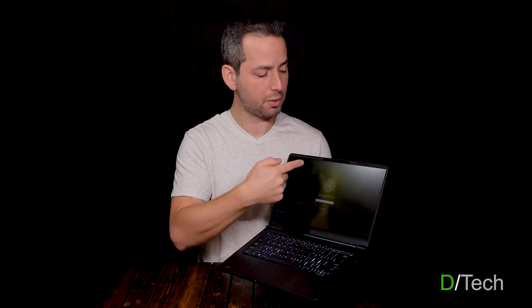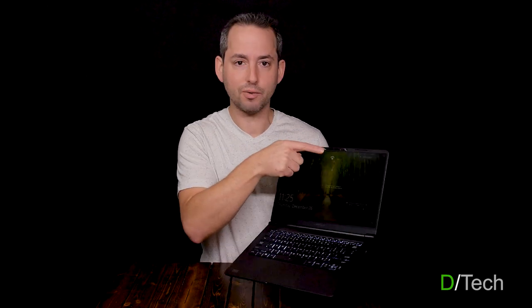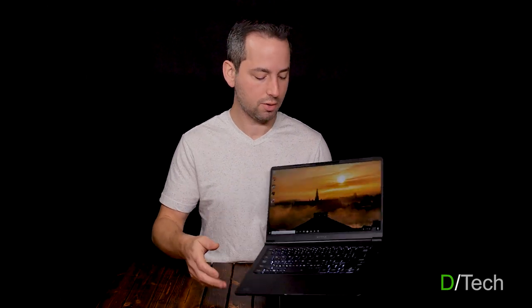It has Windows Hello built in. If I look at this — see that red light blinking — Windows Hello tries to find your face so it can unlock. It hasn't found me yet... and it just found me. So now it is open. And it looks pretty nice — that's a nice picture from Stockholm, I took that.